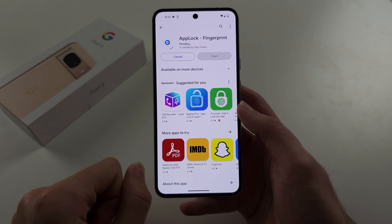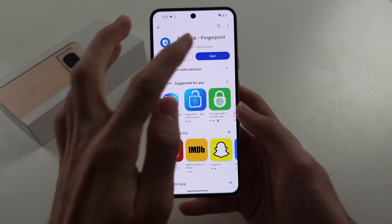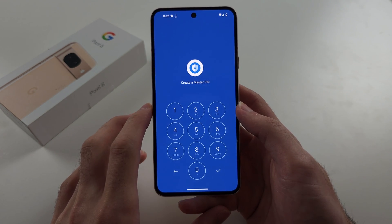Tap to install — this is completely free. Once the install is finished, open the App Lock app and agree to any permissions.